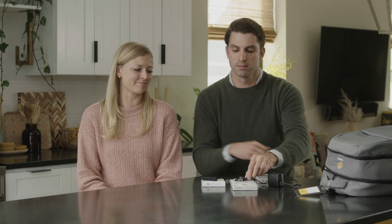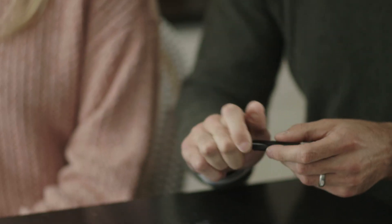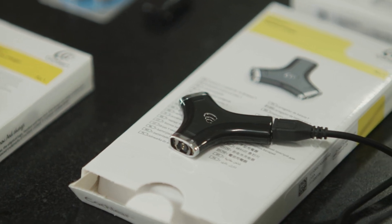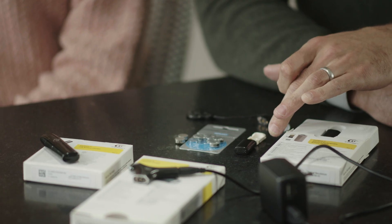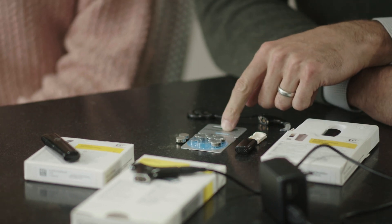The kit will also come with a Y charger and an on-the-go USB charger, both of which are great options for charging your rechargeable batteries. If you're not using rechargeable batteries, you can use the disposable battery option instead. It'll come with a disposable battery holder, a cover, and a complimentary card of 675 power disposable batteries.